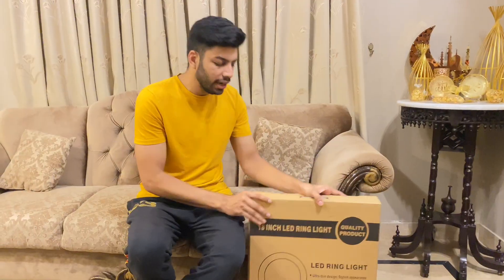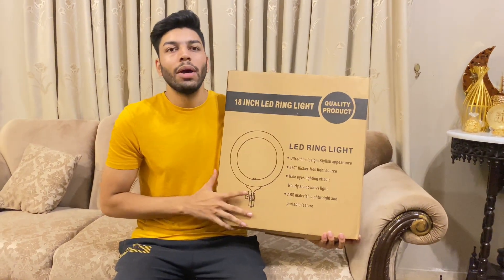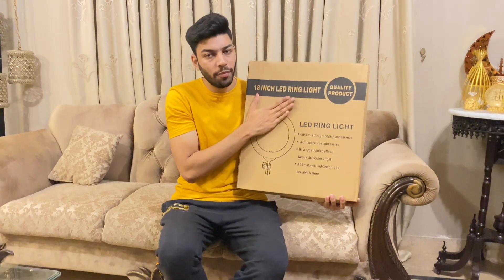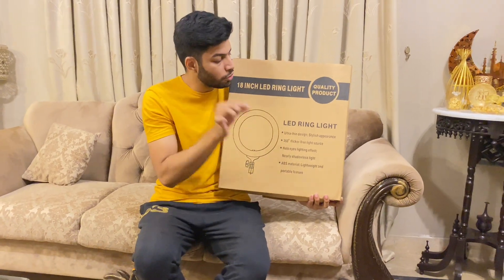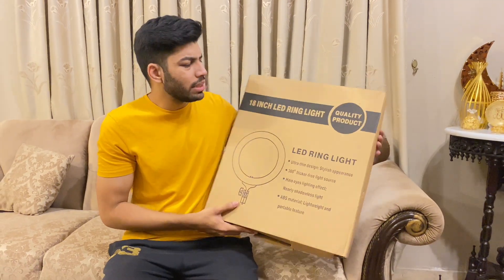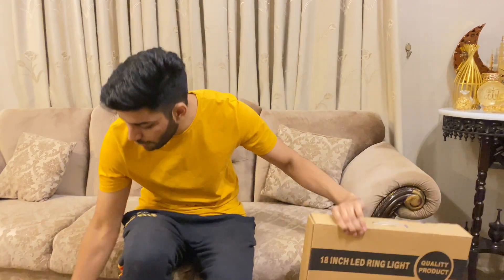I will tell you which ring light I have bought. So this is my ring light and it is 18 inch — you can see it. I bought it from that side. I am impressed by the road on the left side. And this is a very light light, and I have a stand on it.